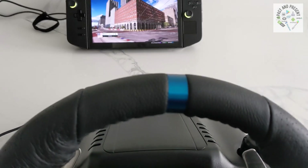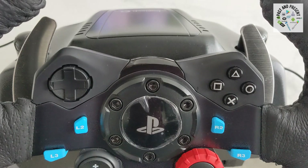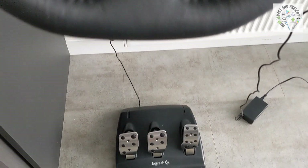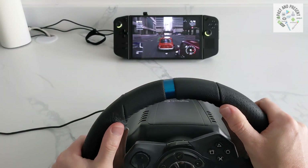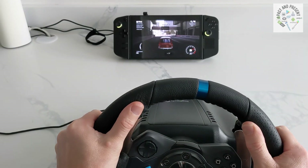Hello! Got yourself a handheld gaming console? Got yourself a racing wheel? And wondered, will I be able to connect to my console? Well, in this video I'm going to show you how easy it is.